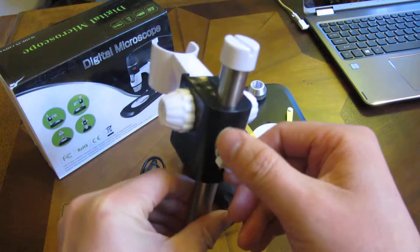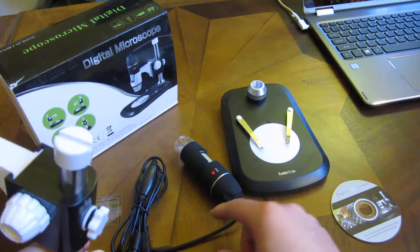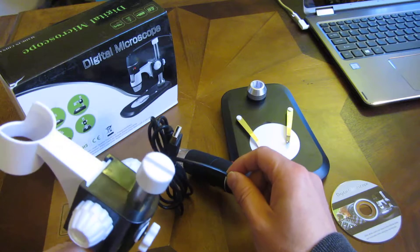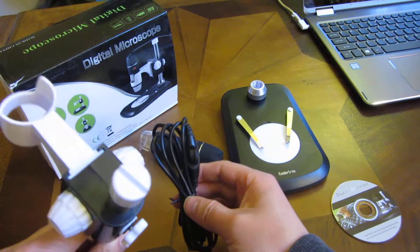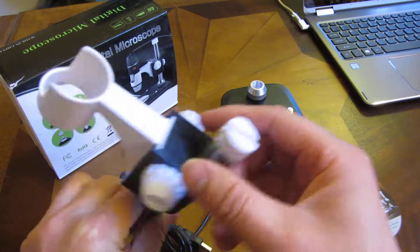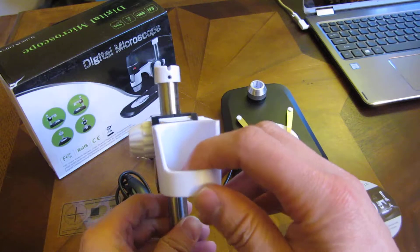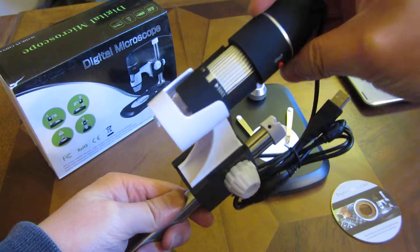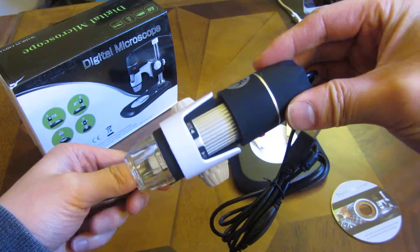Once that's tightened, it holds it in place. Now this slit here holds the camera wiring in place — that's what this particular slit is for. And you want it in this particular position, because what you would be doing is actually resting the camera like this.